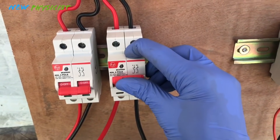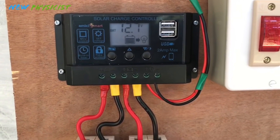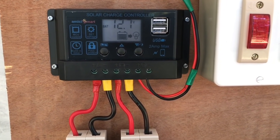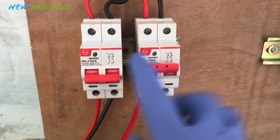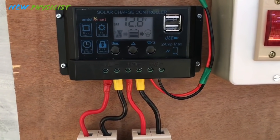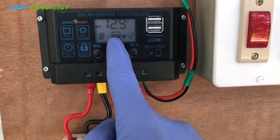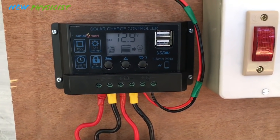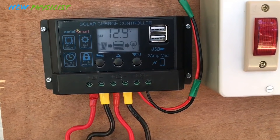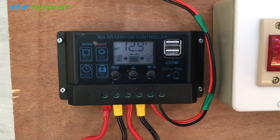Always turn on the battery first in an off-grid solar power system. You can see it reads 12.7 volts — the battery is a new one, so it already has 12.7 volts. Then turn on the solar panel isolator, and you can see the solar panel is now connected to the battery and charging it. The voltage is now 12.9 volts. Our solar panel is charging the battery perfectly.